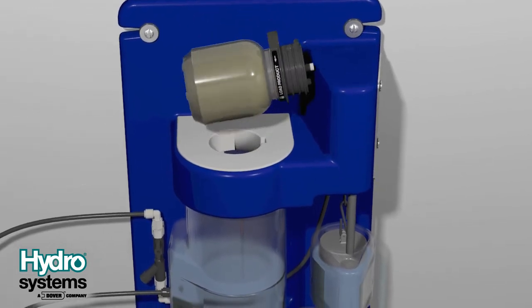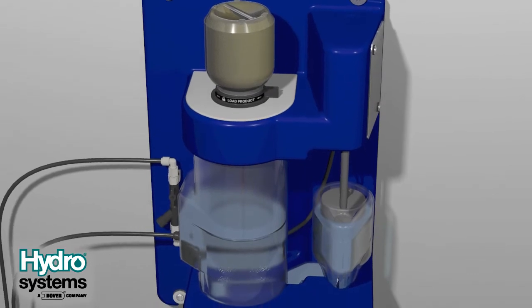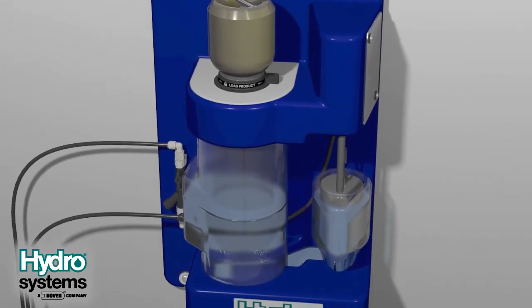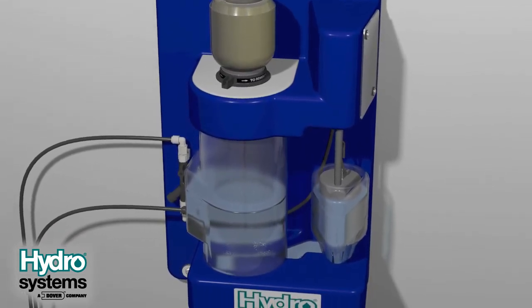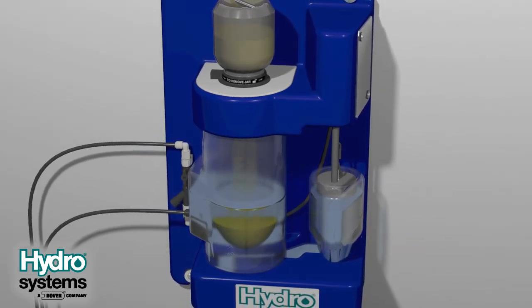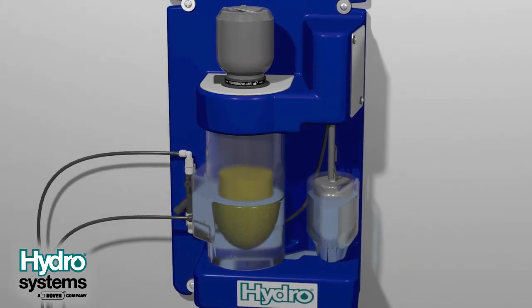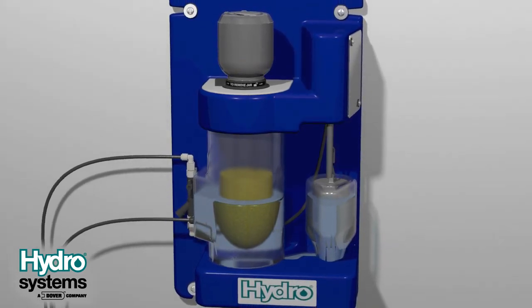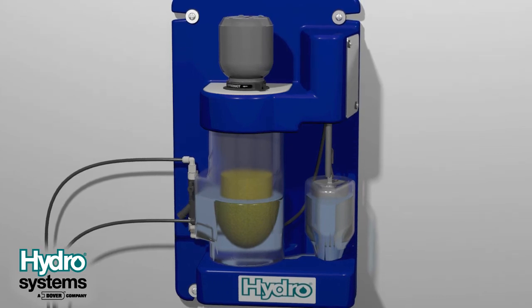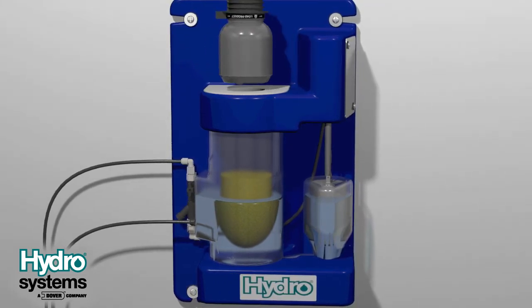Invert the chemical jar to the upside-down position and place it in the opening on top of the reservoir. Rotate the chemical jar and filling cap right or clockwise. This will allow it to lock into place and empty the chemical into the reservoir. To remove the jar, rotate the chemical jar and filling cap left or counter-clockwise. This will allow it to unlock and be removed.